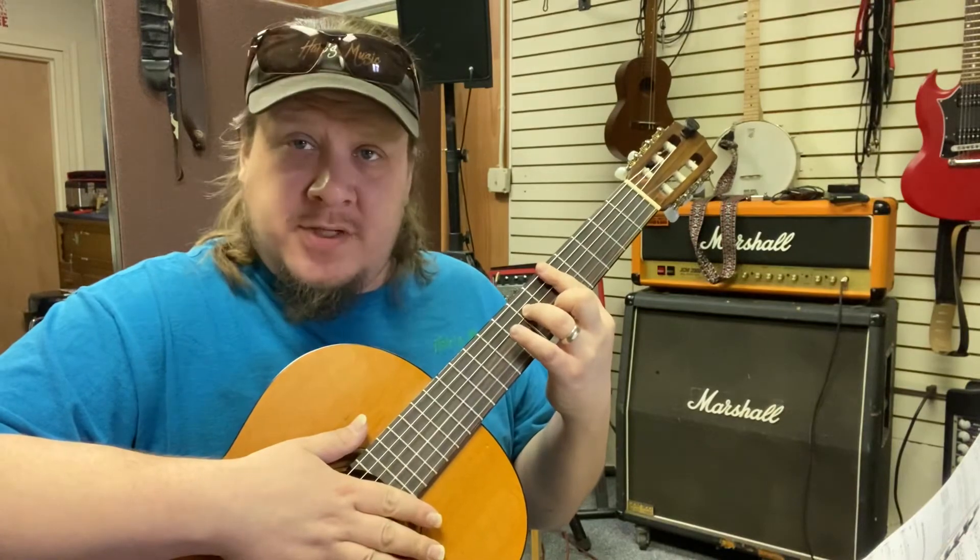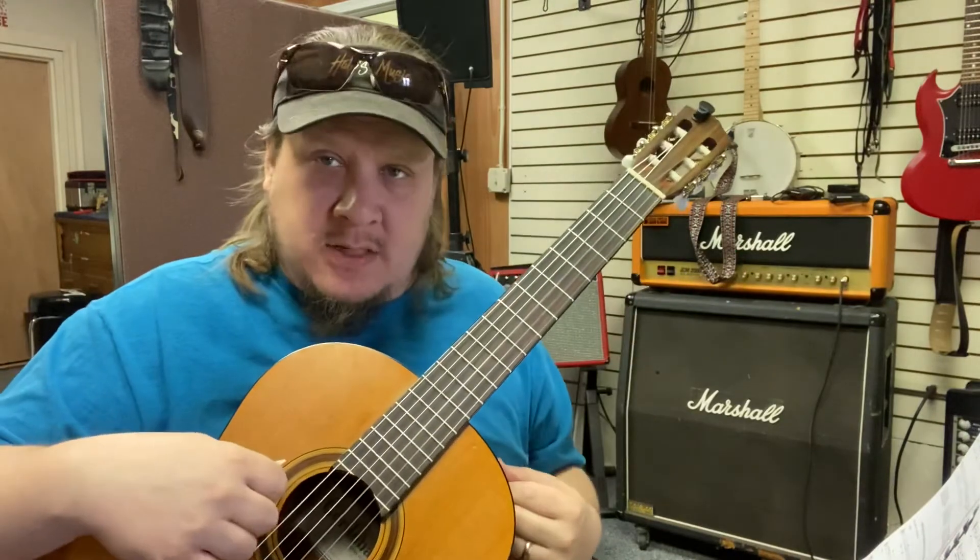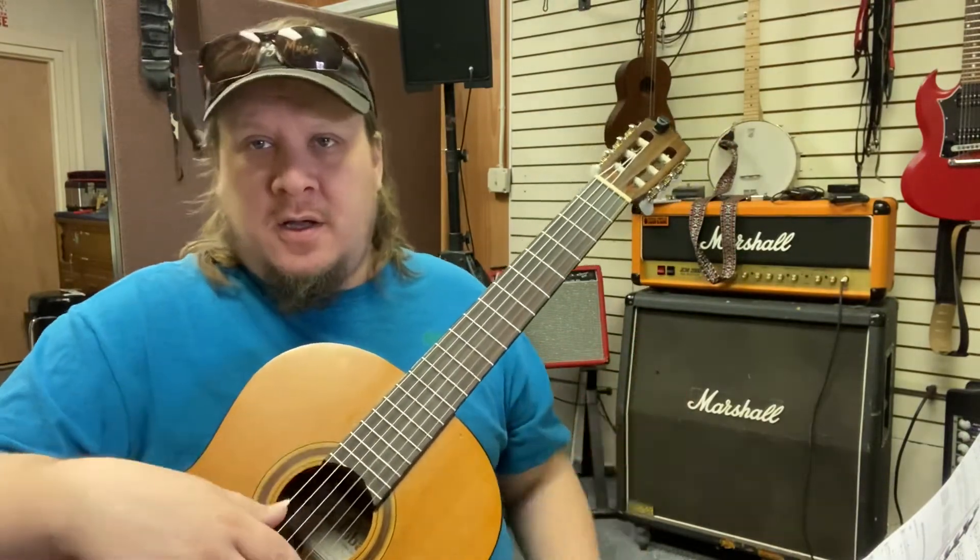Just work on the chord changes and you'll have it. If you have any questions about any of this, please contact me, Octavia, or Elliot — we're here to help.